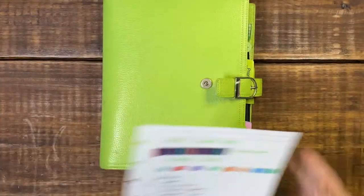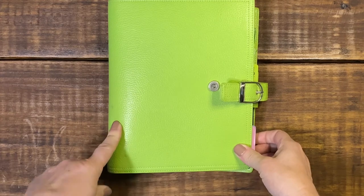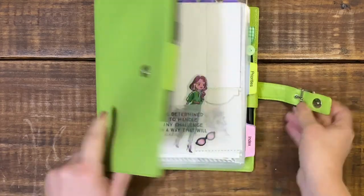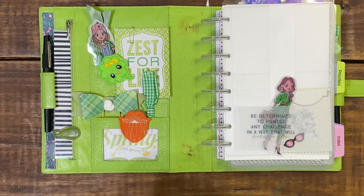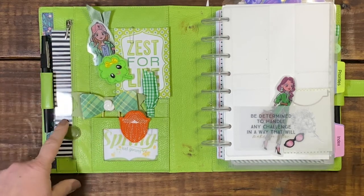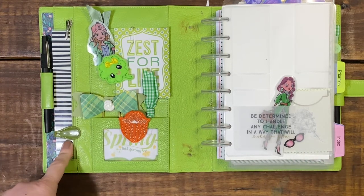For the month of March I am using a Kiwi day timer six ring binder. However, I have taken out the six rings of course to accommodate my disc. On the left hand side I just have my felt tip pen held in by the pen holder, as well as this pretty happy planner mini cover — I just have it stuck in here — as well as a green ollie clip.